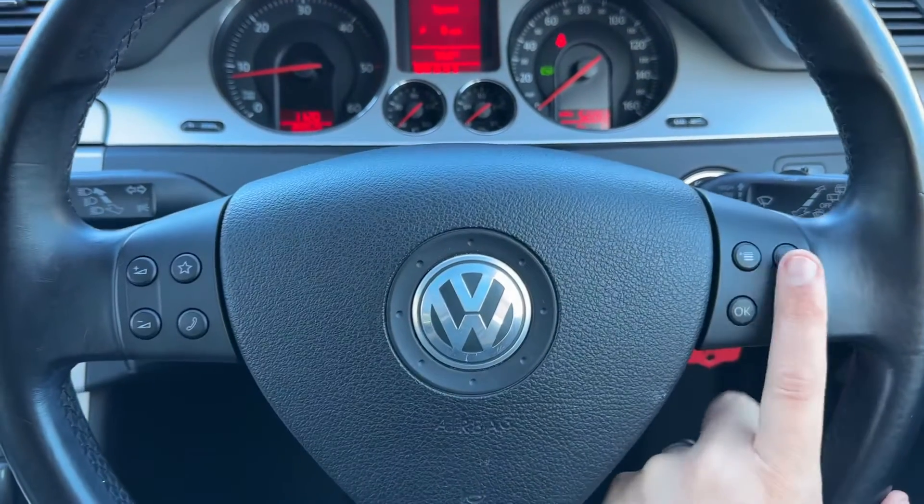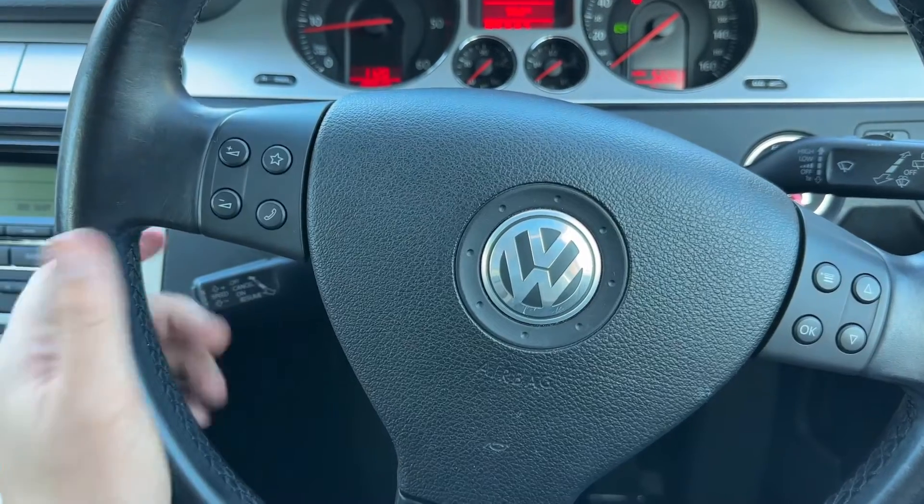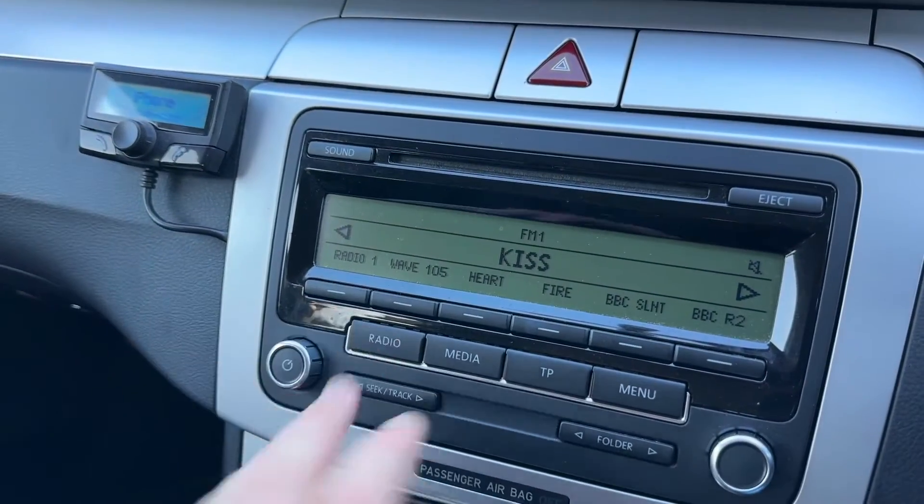Back out to the steering wheel — the buttons over here will change the trip computer information. We've also got stereo controls up here, and then cruise control just underneath there as well. The main stereo is over in the centre.